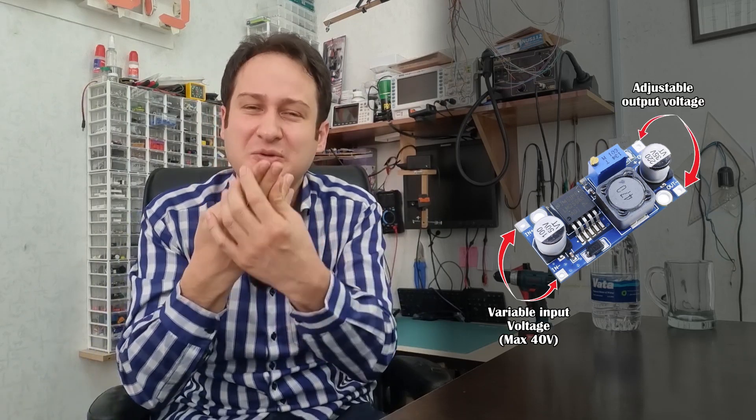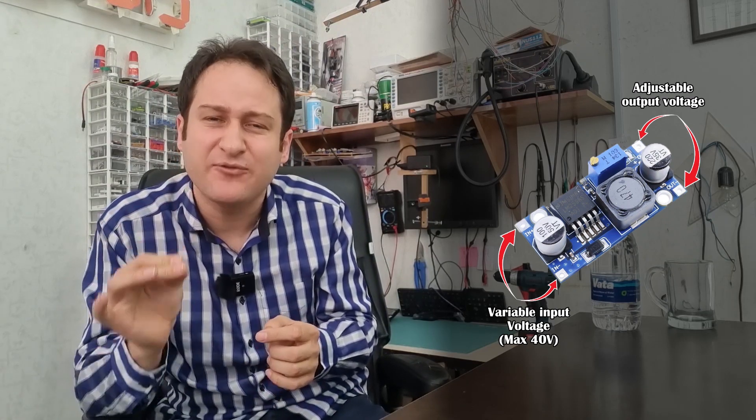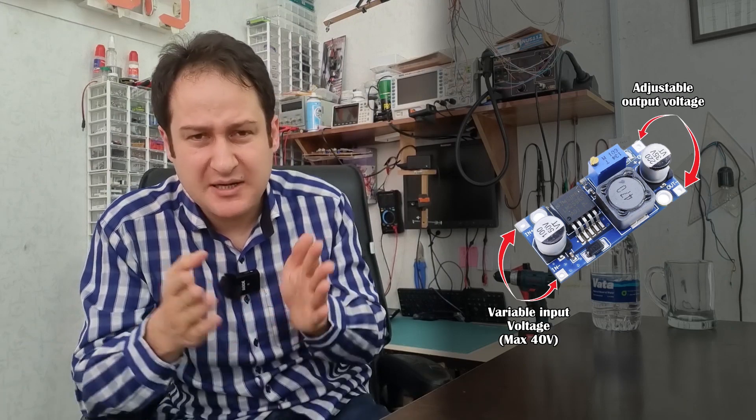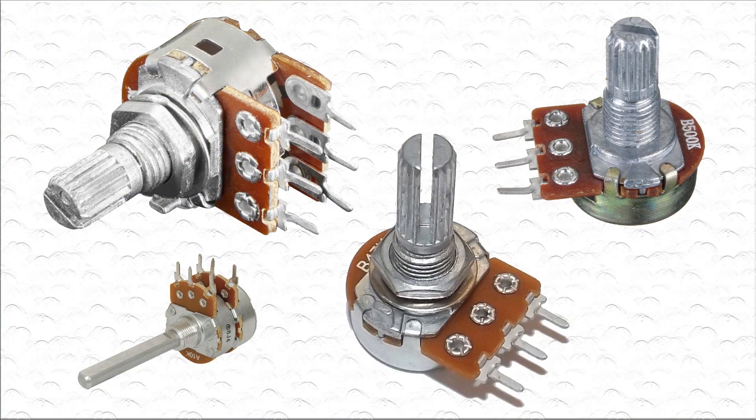It has four terminals: two of them are for input voltage and two others are for output voltage. You can apply a high DC voltage — a maximum of 40 volts — to the input terminals, and then your regulated and adjusted voltage is ready on the output terminals. There is a potentiometer on the module for tuning and adjusting the output voltage. Some other models of this module have two or even three additional potentiometers for other purposes. You can replace those potentiometers with panel-mounted ones, place the module in a box, and then you have a pocket power supply.